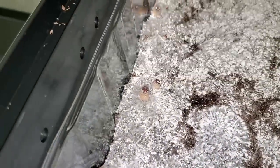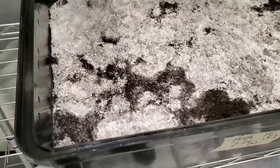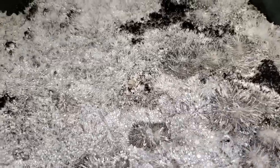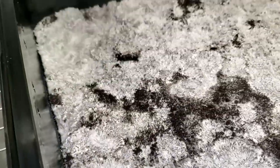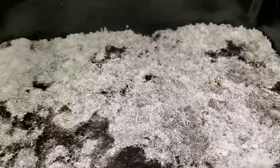Eight days later, March 17th — the CVG bin already has multiple pins forming all over, which is really exciting. I always love this part of the process because once you see those pins, mushrooms aren't far behind. The North Spore substrate bin only has one or two pins showing right now. However, looking at the mycelium quality, you can tell the North Spore bin's mycelium is a lot healthier than the CVG one. The CVG bin is ahead on pin production, but the North Spore bin wins on mycelium health.